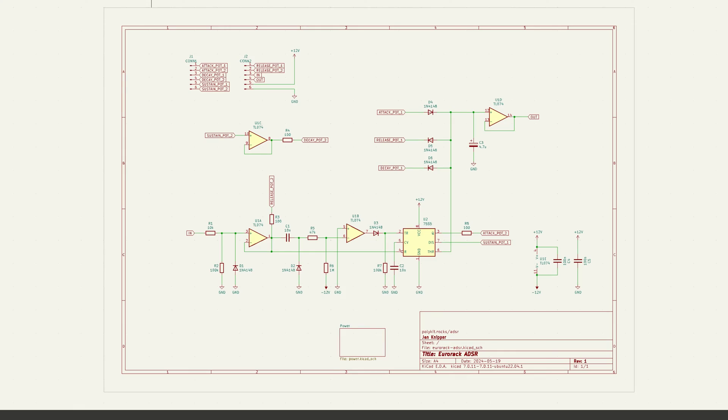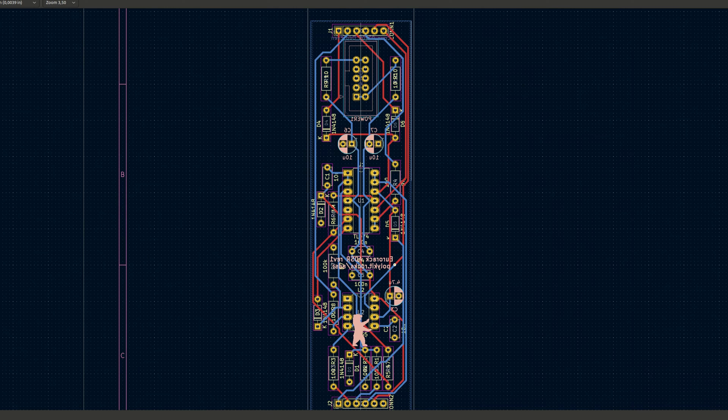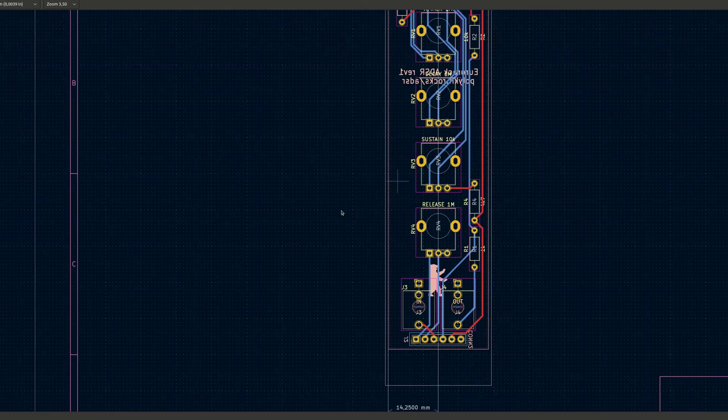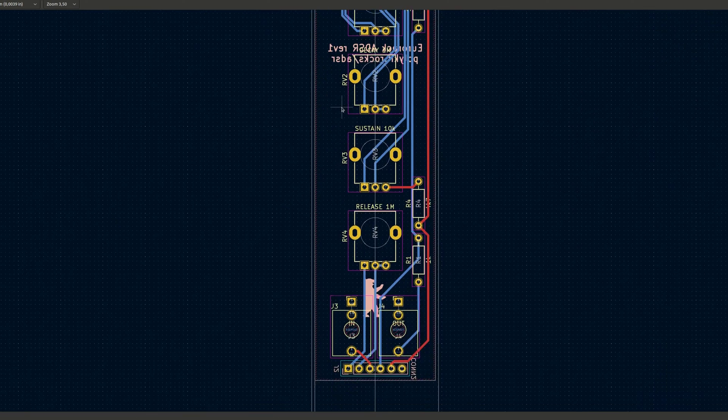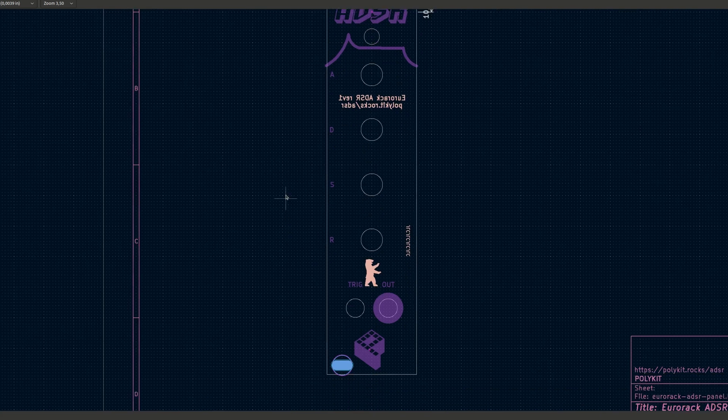After creating the schematics in KiCad I am going to lay out the printed circuit boards. There are pin headers to connect both PCBs. I am trying to leave as much room as possible between pots and input jacks to make everything accessible. The front panel is also a PCB with holes for the controls and input jacks.